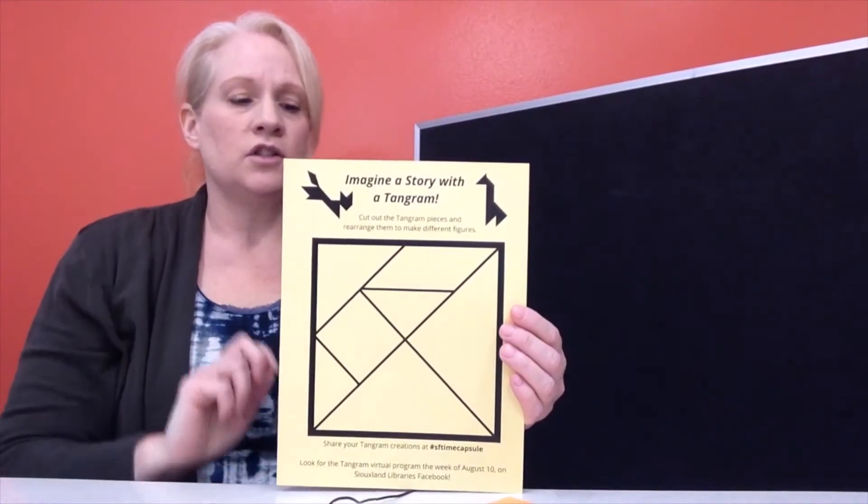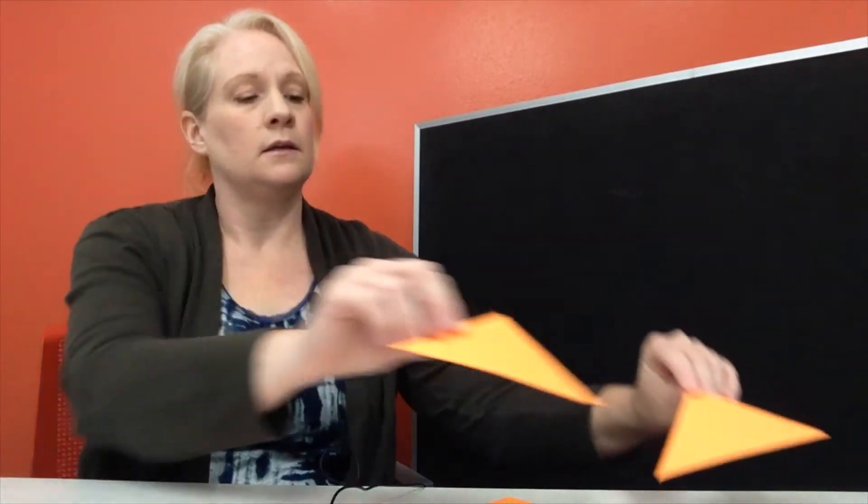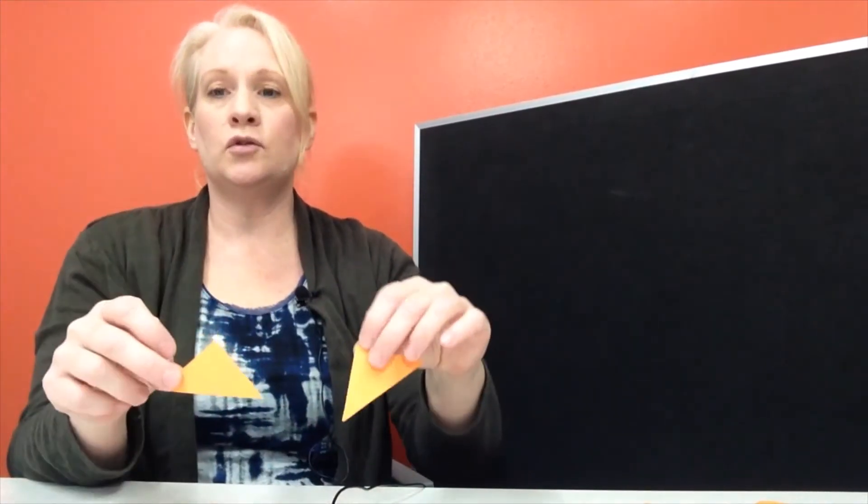Now once you get all your shapes cut out this is what you're going to have. You will have two large triangles, one medium triangle, two small triangles, a square and a parallelogram. Now we can put those together to make a shape. I'll show you what I mean. Follow along with me while we make the first one.